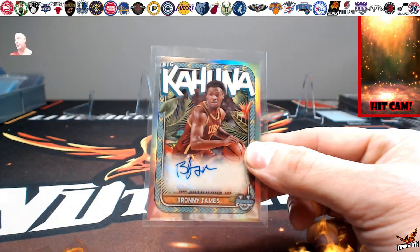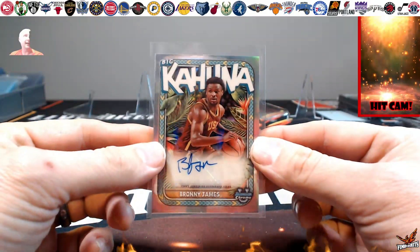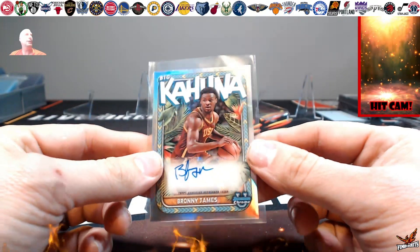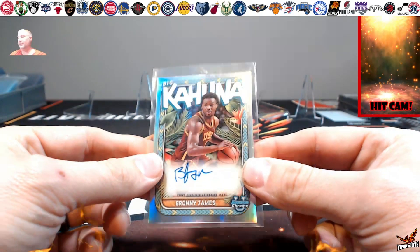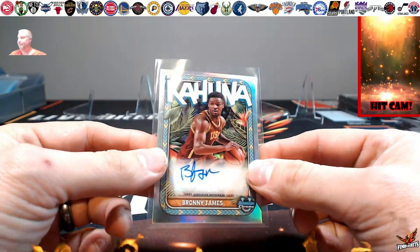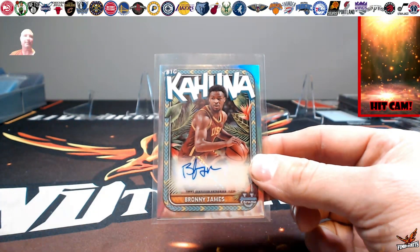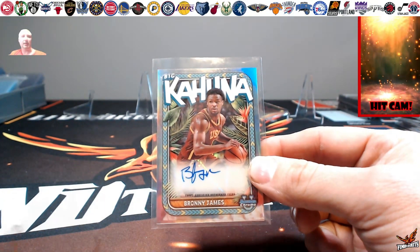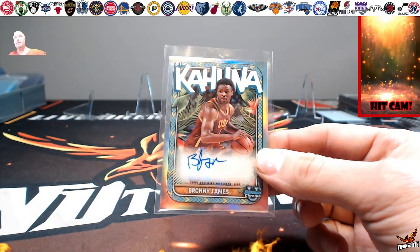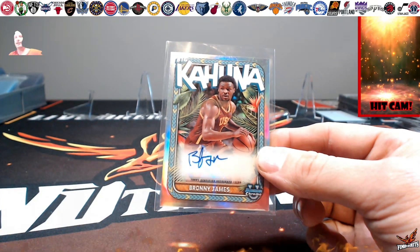We don't hit all the time when we do these previews, but it's nice to get something. The old Brawny James takes the cake at the end. We're gonna have more rips and previews coming up — doing a little Patrick Mahomes hunting, rookie hunting if we can, and a few other things. It was fun to show this to you guys. Hopefully you go out and get a box of your own and hit something — search for those Caitlins, those Brownies, and any of the top draft picks coming up. Thanks for sticking around even when my technologies all messed up. Be blessed and be a blessing — we'll catch you next time.